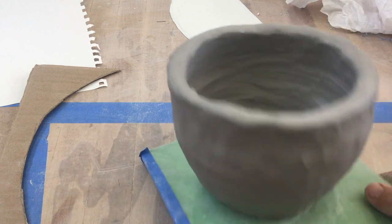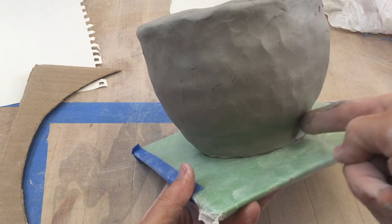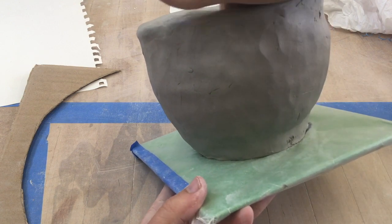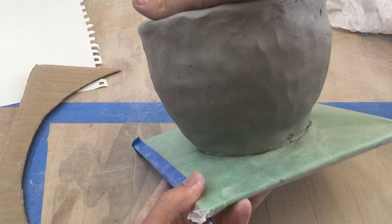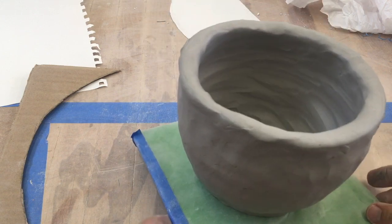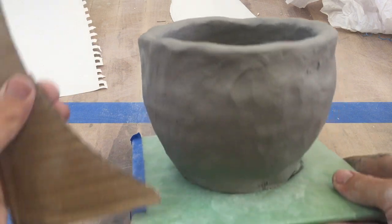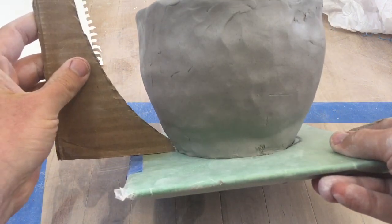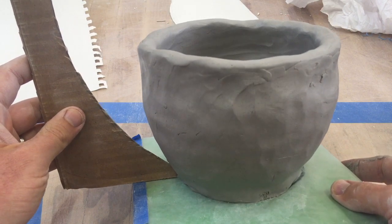This is where you can also start to create the delineation of the foot from the rest of the piece, if you want to have that foot — or you can just bulge and eliminate that foot. Holding the template up — wow, I've got a long way to go. Is it possible? Tune in and find out.